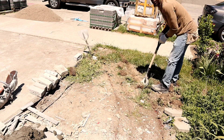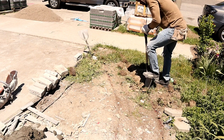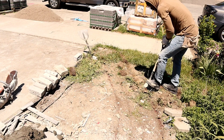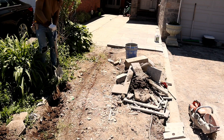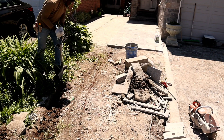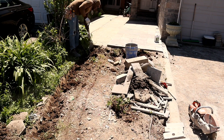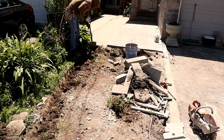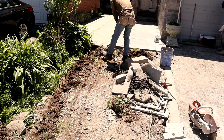So guys, we're gonna dig down nine inches deep and come back every three inches layer. The width of this retaining wall — I dig two feet wide and the retaining wall itself is 18 inches.